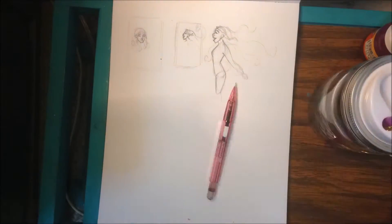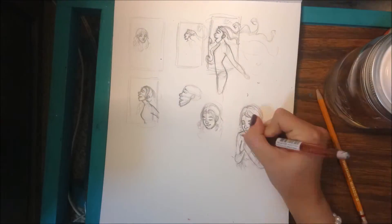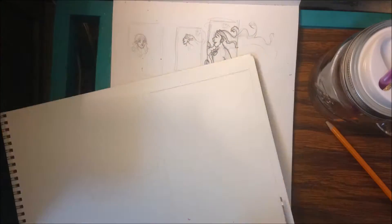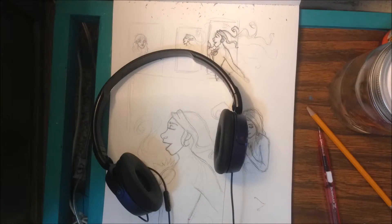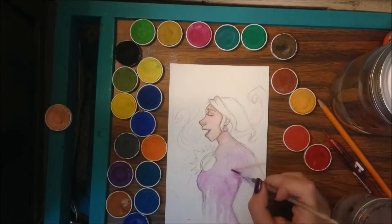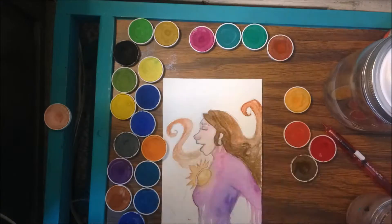Hello everyone, InfiniteLattice here, back again with another video. This time it's a Mother's Day theme, so I wanted to give a mother a card and a drawing that represent her, or how I wanted to view her. So I made a jewel in her chest, or in a girl's chest, to represent that I want to see her shine and be happy.